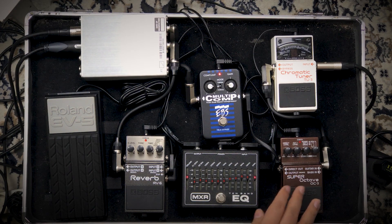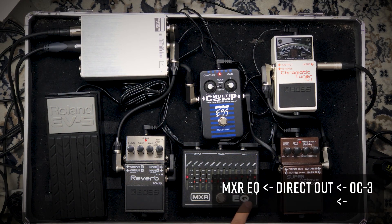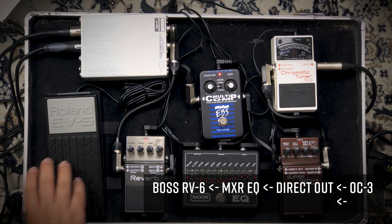The signal is split in the OC3. The direct out is the guitar sound — it goes first through the MXR 10-band EQ, which gives more clarity in the high end and cuts some of the lower mids. After that there's a reverb: Boss RV6. I use the shimmer mode and control it with this Roland expression pedal, which controls the effect level.